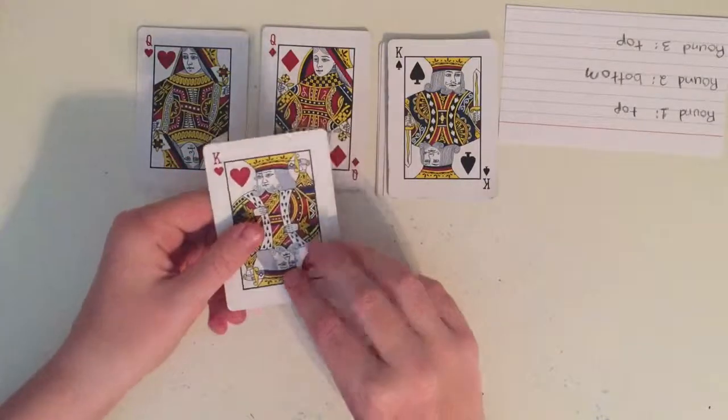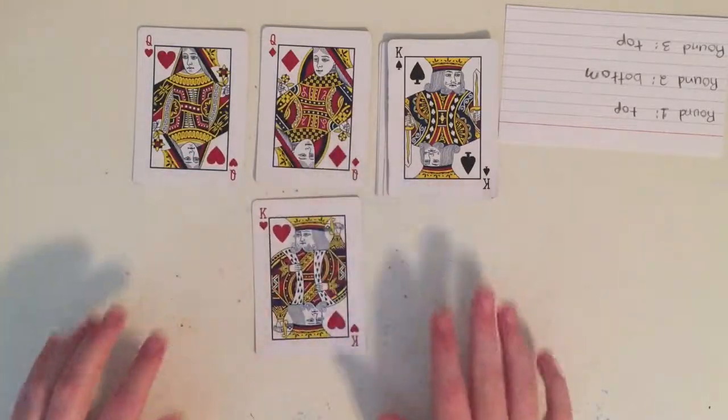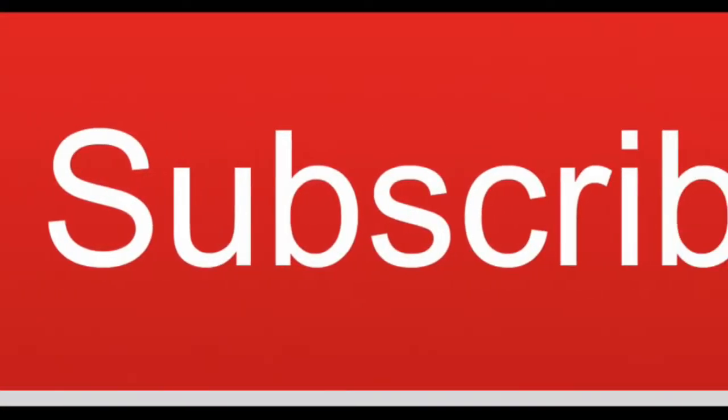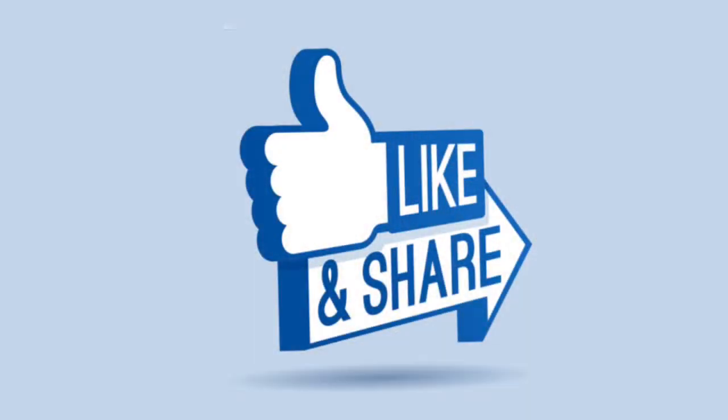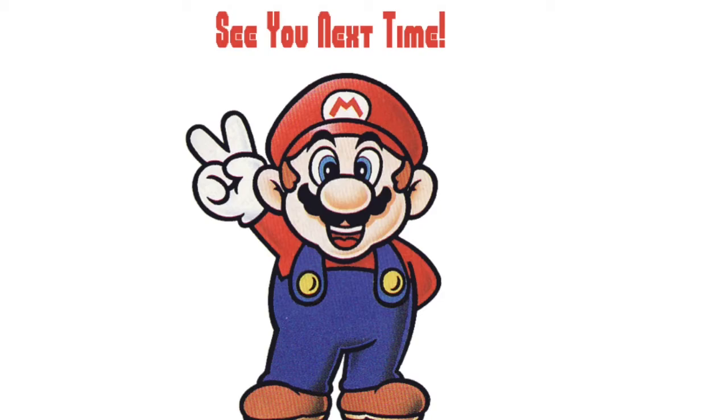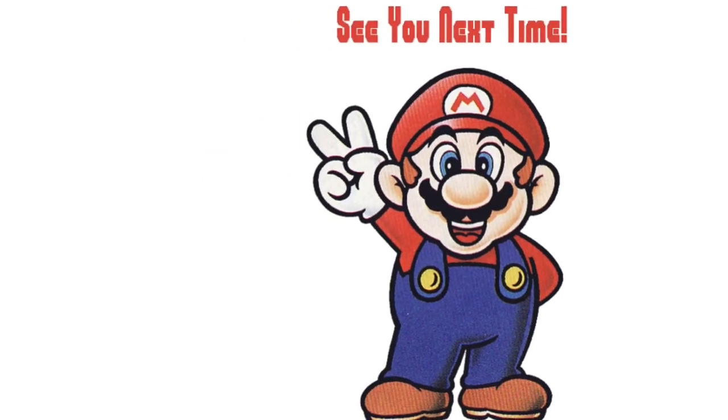The cards have found your spectator's card. Thanks for watching! If you haven't already, please subscribe to my channel for more videos like this. If you enjoyed the video, click the thumbs up button to let me know. Please share the video with friends, and if you have any requests for videos you'd like me to make, comment them down below and I will try to make a video for all the requests. I'll see you next time — bye!